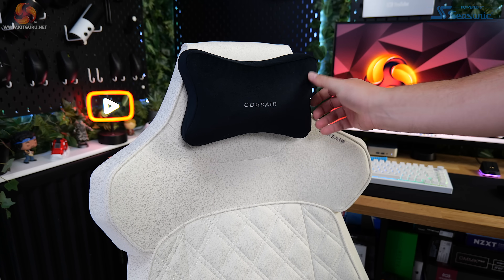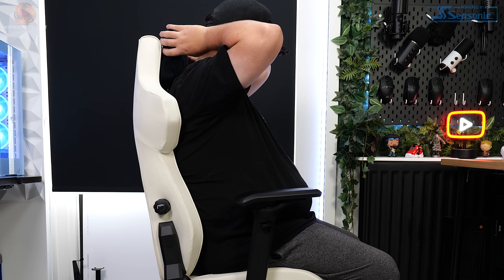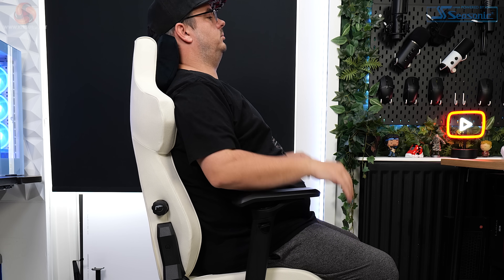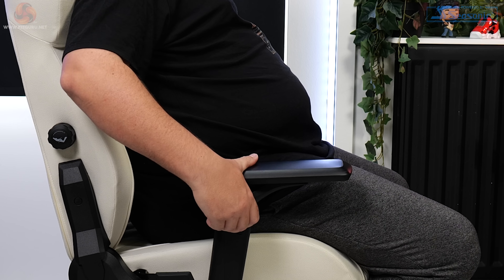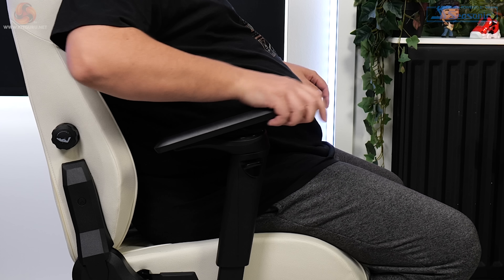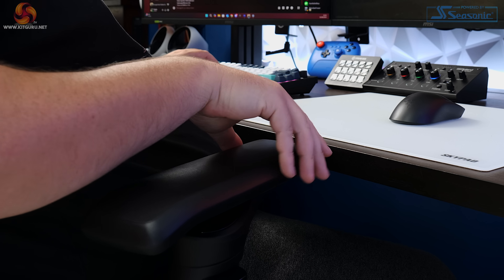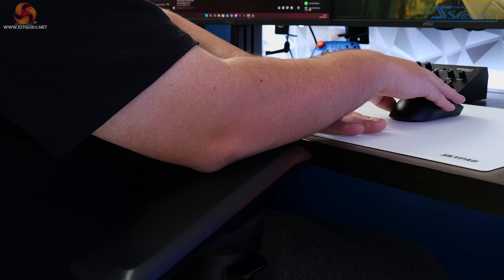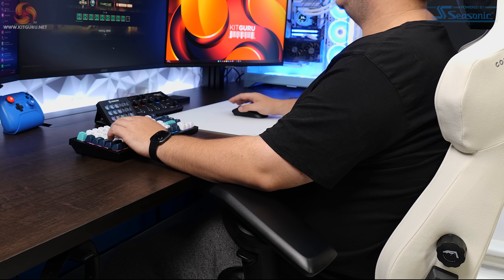The head cushion attaches magnetically, so it can be moved slightly when mounted, but if I'm honest it's not great — it sits so far behind your head and neck that it's pretty pointless. It feels like it's there just to look good. The 4D OmniFlex armrests have all the adjustability you'd want: they go up and down, forwards and backwards, and rotate by 215 degrees. That rotation is a bit more than we're used to seeing and it's pretty useful. If you turn them the opposite way to how they're supposed to be, the ends angle upwards slightly — which has suited my desk setup well, keeping my forearms off my glass mouse mat.